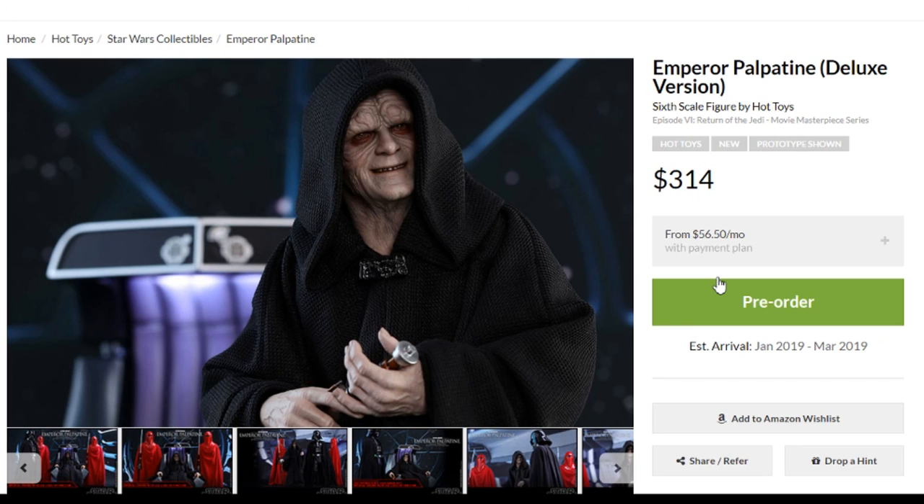Thanks for checking in. Link in the description below — jump through that. Check me out on Instagram; same handle as the channel here, Dan14thPrime. Just starting that up but want to build that in to kind of complement the channel here. So look for me out there. Thanks again, see you next time.